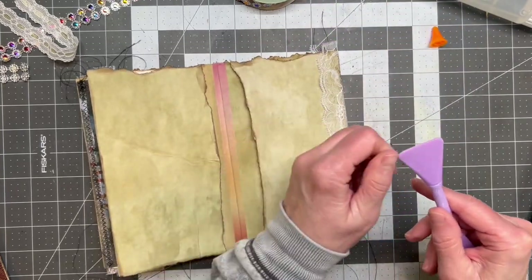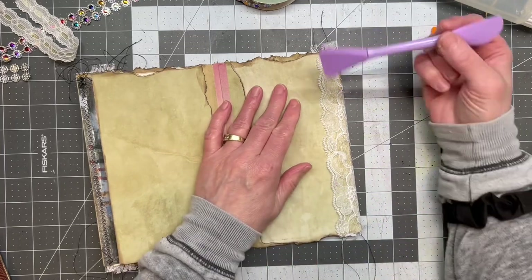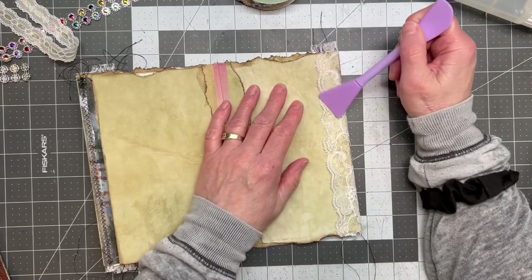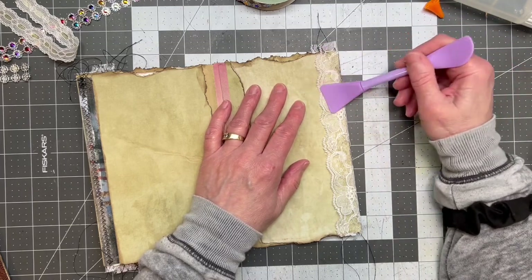I think I'm going to go ahead and do a playlist — I've got to create one. I think I have to be on my big computer to make the playlist. I'm going to call it 'Junk Mail Makeover,' I guess.